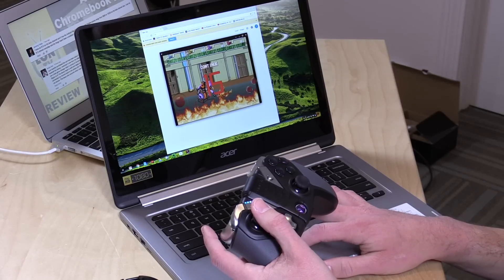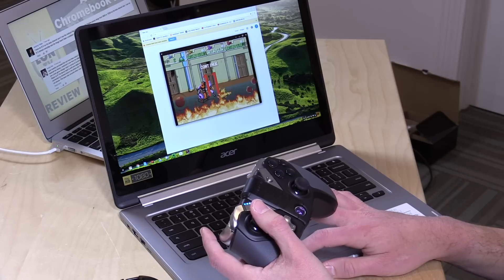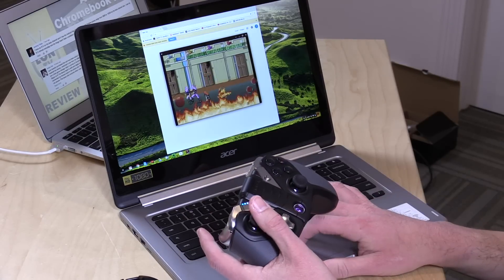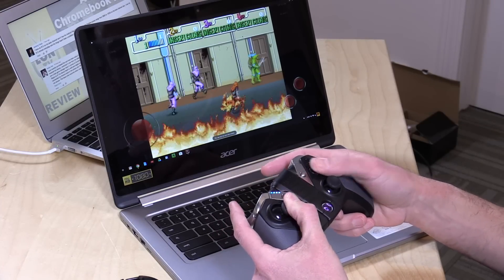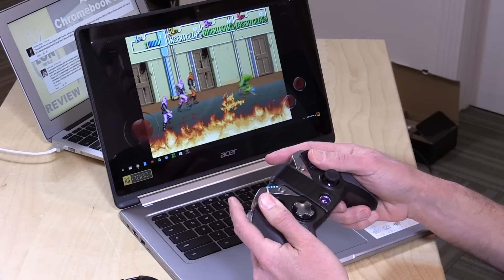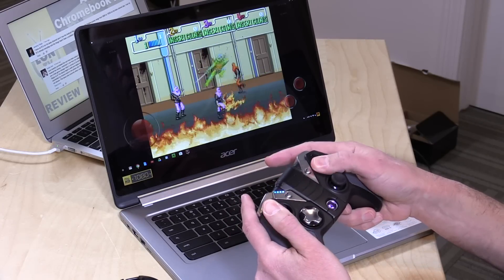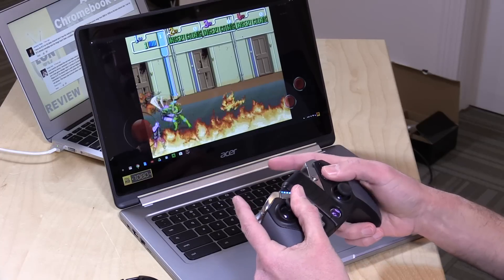Let me put in another coin here because I just died, and you can see that this actually works pretty well. The sound works great. Everything seems to be working as you would expect. It's still a little bit sluggish perhaps compared to a dedicated Android device, but it really is coming along quite nicely. It was really cool to be able to load up some of my favorite emulators and play them on a Chromebook with a game controller.